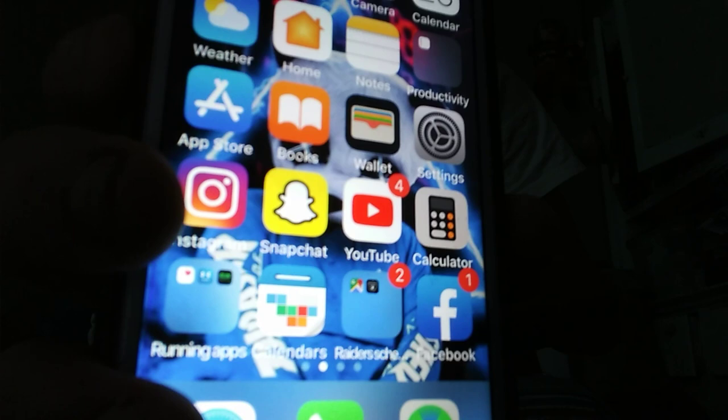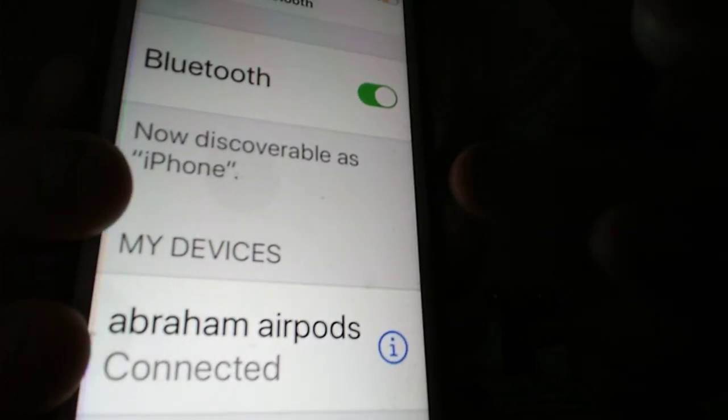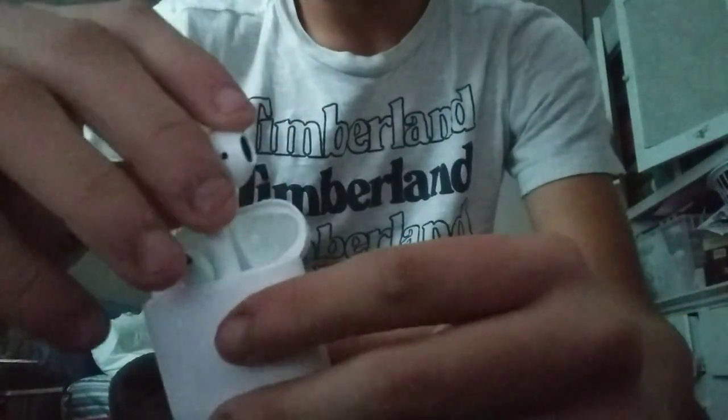Even when your AirPods are not in the case, if you close it and open it again you're still going to see that menu on your phone. You can go to Bluetooth and see it's connected. By the way, these are actually magnetic — if you take your AirPod and put it near the case, boom, it snaps in magnetically. Pretty cool. And now I'll go ahead and disconnect them.